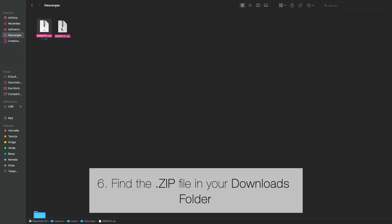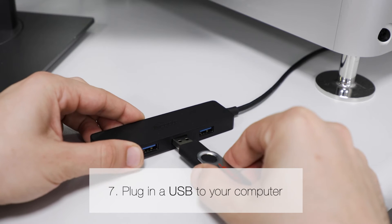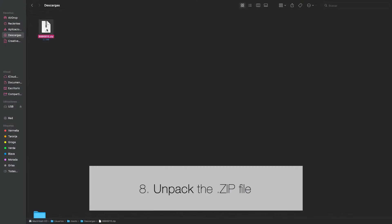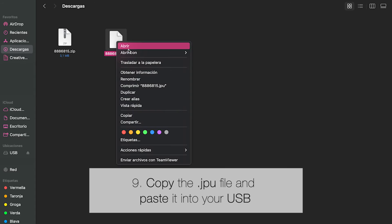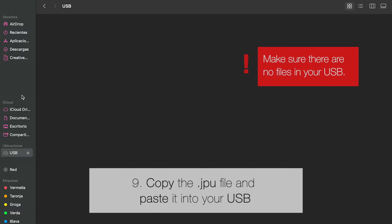Find the zip file in your downloads folder. Plug in a USB to your computer. Go back to your zip file and unpack it. Afterward, copy the impact file and paste it into your USB. Make sure that the USB is empty.